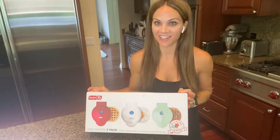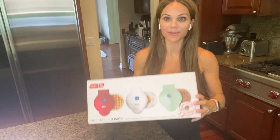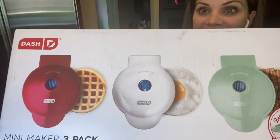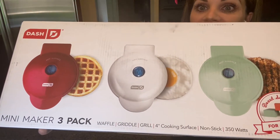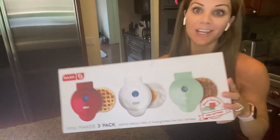Hi everyone, Renee here. Welcome back to my channel. In today's video, we are going to be unboxing the Dash Mini Maker 3-Pack, which has a waffle iron, a mini griddle, and a mini grill.